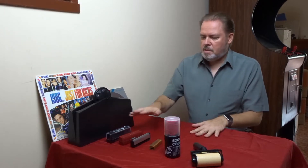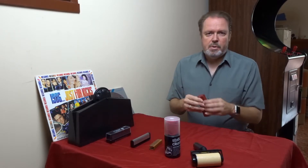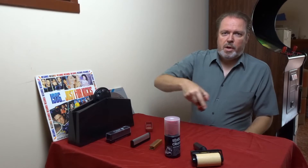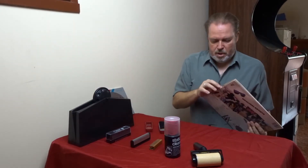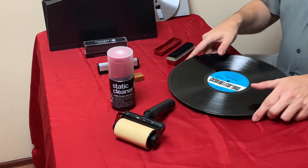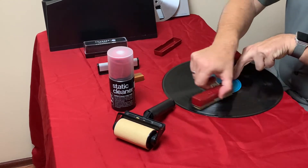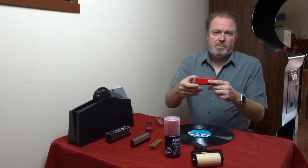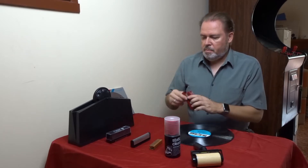First, let's get started with these two brushes here. These are just very simple brushes that you use to wipe over the record to get some dust out of it. You just take your record and wipe all around it — that's how it works. I've got two sides: one is a bit rougher and the other one a bit finer.